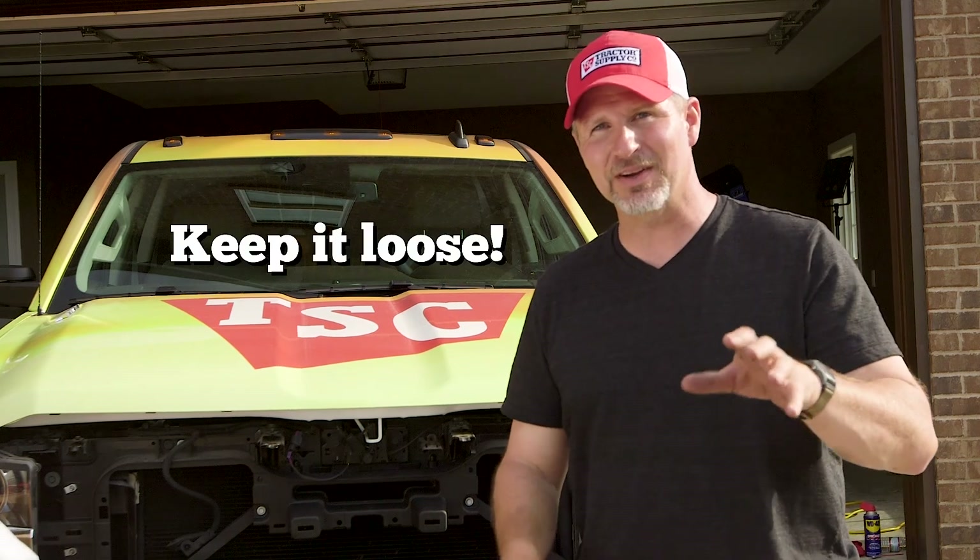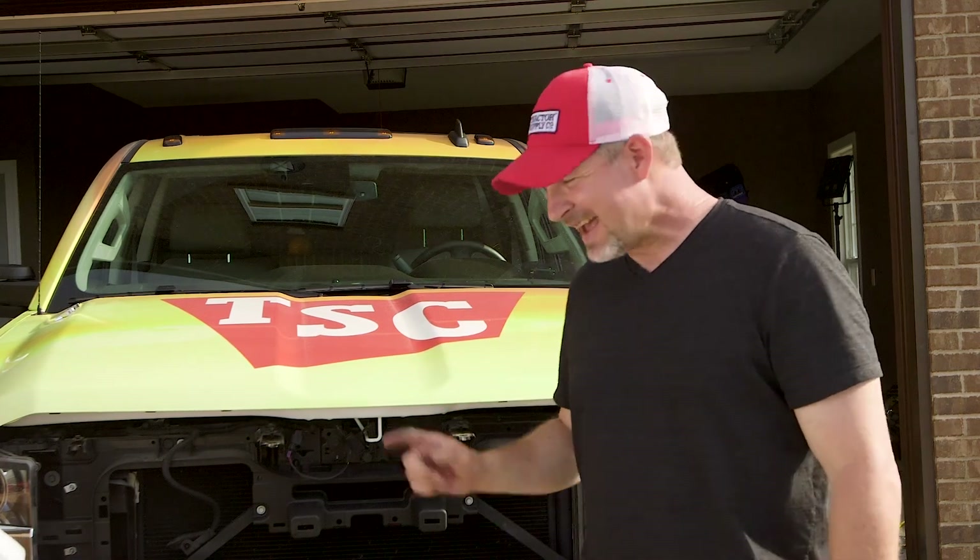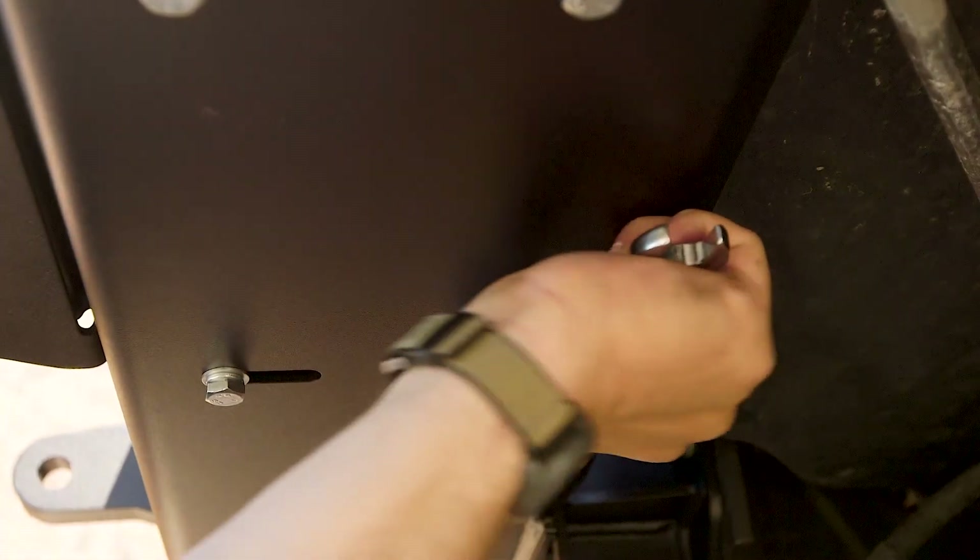Go ahead and snug up the rest of your bolts, but keep them loose because we have left, right, up, and down adjustments built into this bumper. Then attach the corner brackets — keep them loose too. We want to adjust the whole assembly, and once we've got it right, we'll tighten it all up.